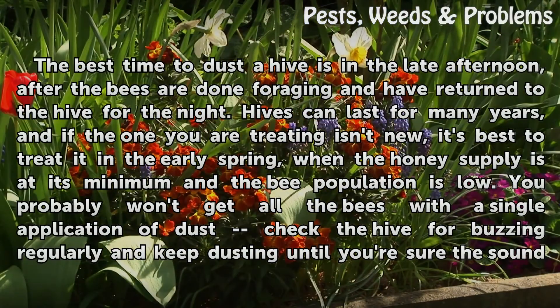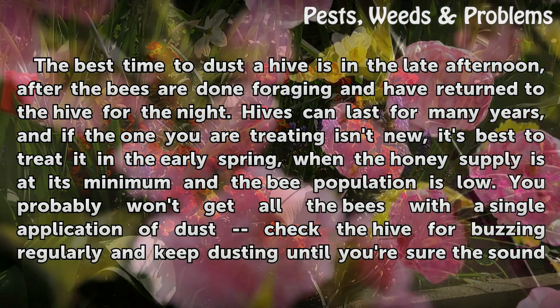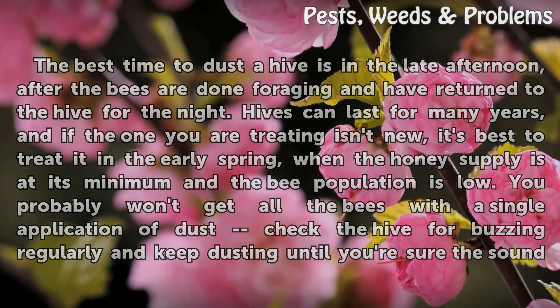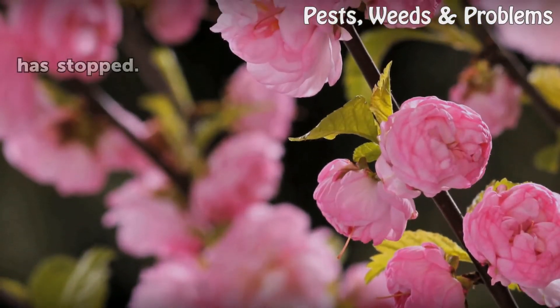The best time to dust a hive is in the late afternoon, after the bees are done foraging and have returned to the hive for the night. Hives can last for many years, and if the one you are treating isn't new, it's best to treat it in the early spring, when the honey supply is at its minimum and the bee population is low. You probably won't get all the bees with a single application of dust — check the hive for buzzing regularly and keep dusting until you're sure the sound has stopped.